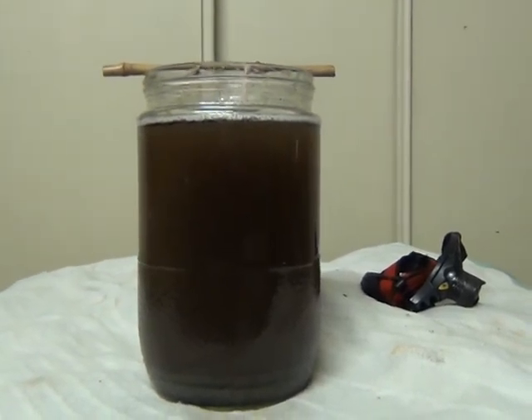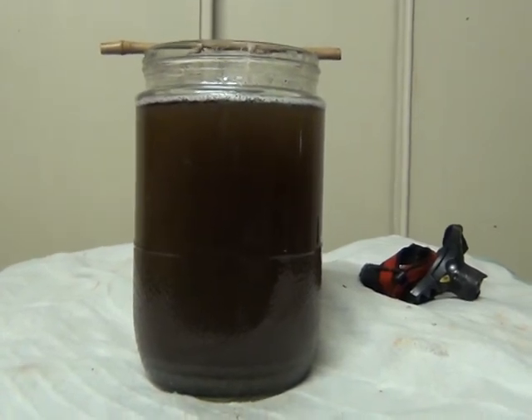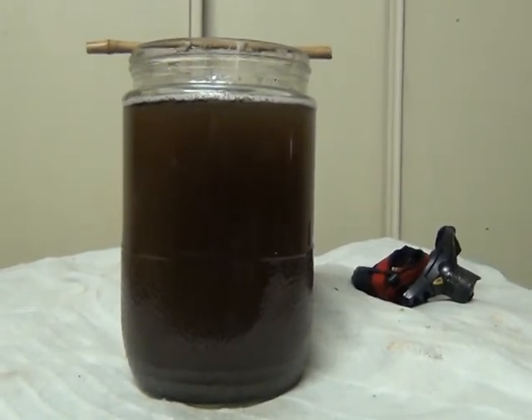What I'm hoping for is, because the jar is clear, I will be able to see this bubble and hopefully I will be able to work out when it's at its peak and then use it then.